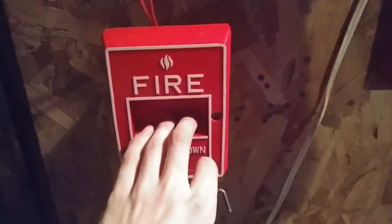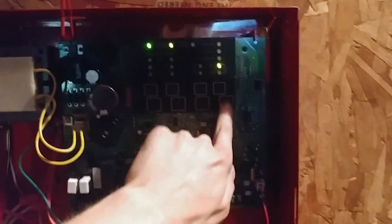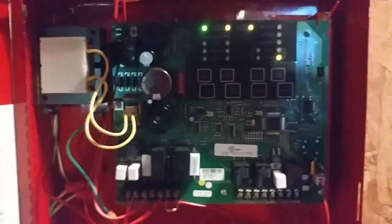Without further ado, let's go ahead and activate the system. Let's start off with the Pyrotronics MS-51. I know this pull might be a pain to reset, so I'll be right back while I go reset this. Alright, the pull station's been reset. I decided to disable NAC-2 because it's in trouble right now. Let's go ahead and do the Simplex — we'll pull down the 4251-21, and I'll reset that while I'm here.